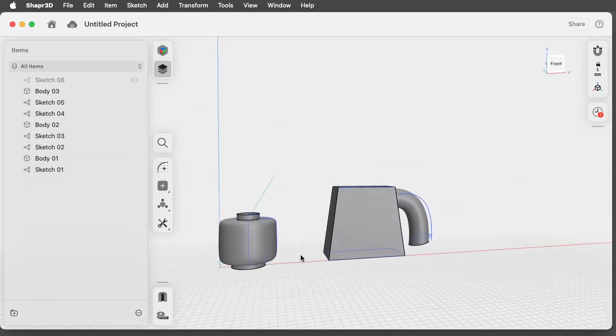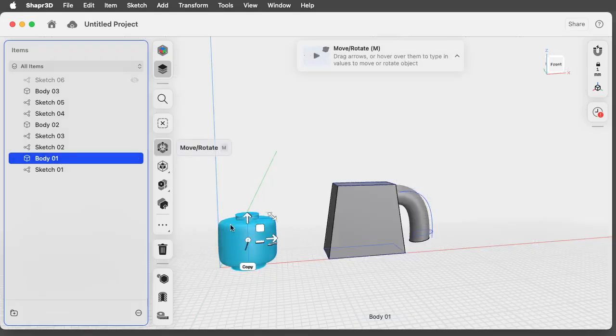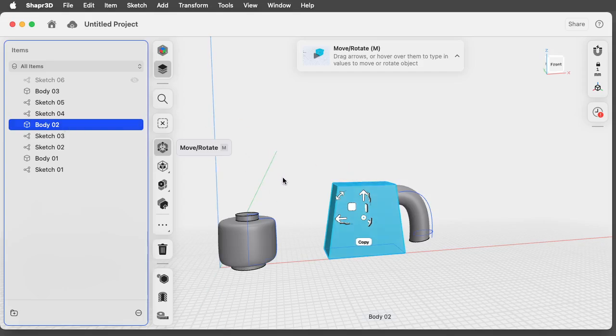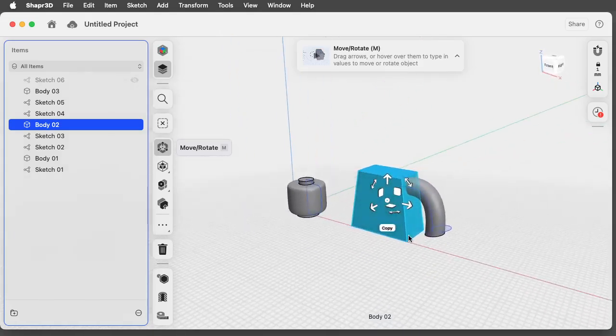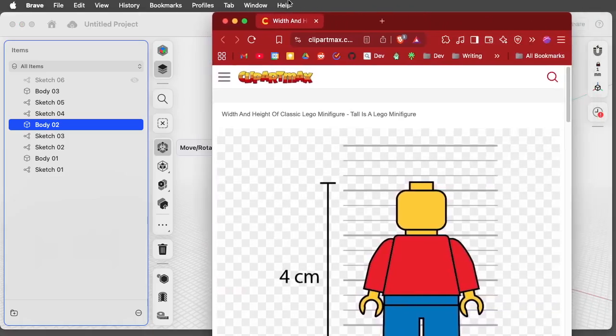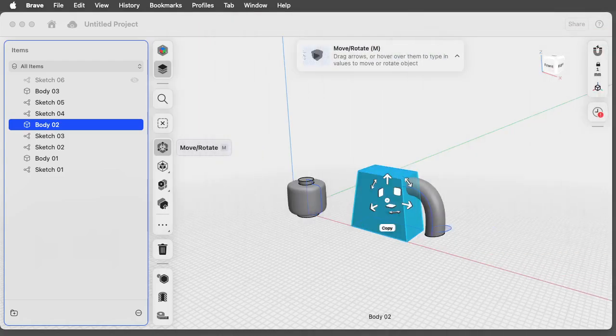Also, anything you want printed using different color filaments, keep as separate pieces. In this case if I'm going to finalize this as a Lego figurine and I want the head printed in yellow — the classic — I'll keep it separate and not join it onto the rest, because I want it in a yellow filament and the torso in a different color. Your different filament pieces should stay as separate pieces; join them together after they're printed. Design them so you can clip or glue them together after the print. I hope that's helped — this is Mr. Baumgarden signing out.